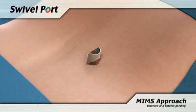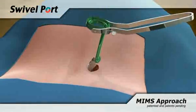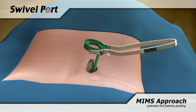The Swivel Port Dilation Set allows the surgeon to use the basic dilation set for creating the wound channel, or using the unique track dilator to help guide the port down to the bony structures.